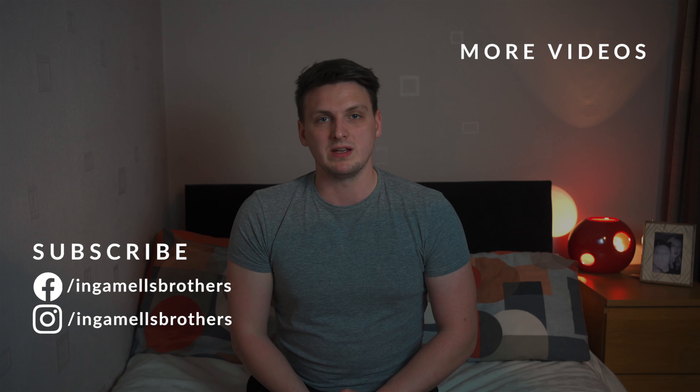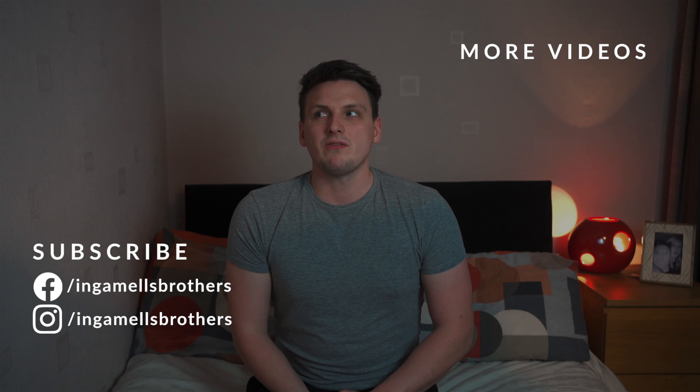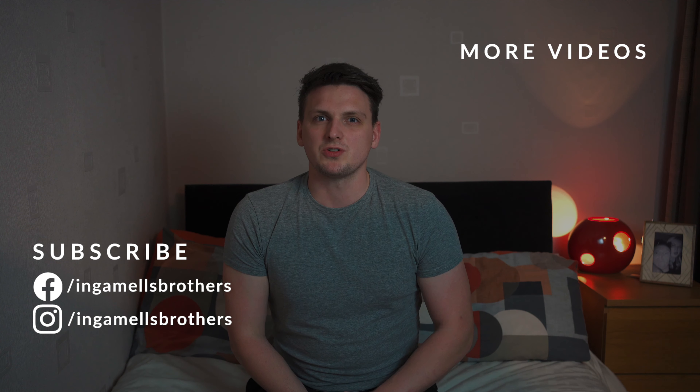Thank you for watching — I really hope you enjoyed it, I really enjoyed making this one. The M&Ms were delicious and have now been eaten. If you have anything else you think we should do, like stop-motion, leave it in the comments below.